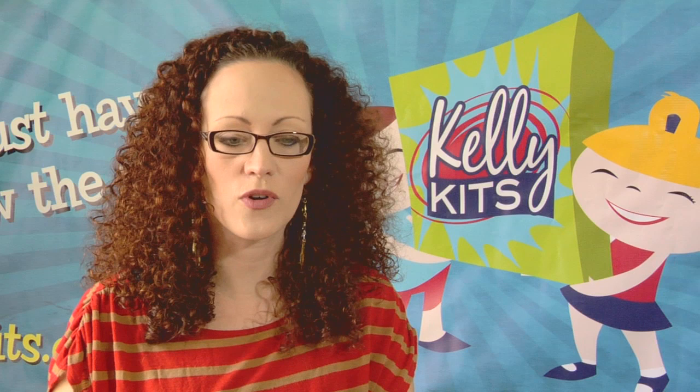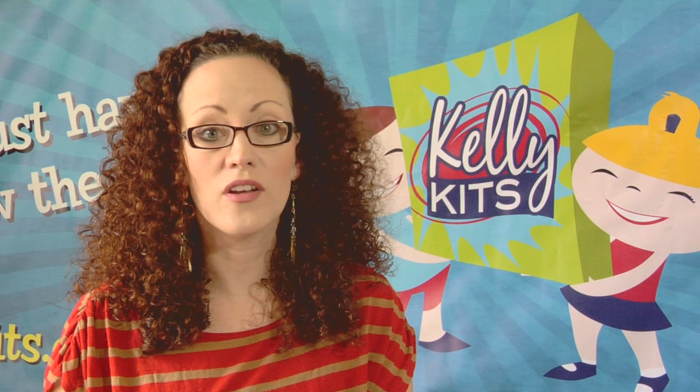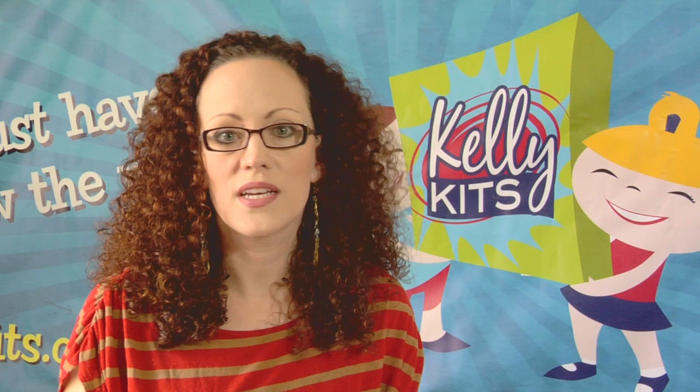And I said, you know, what would you like as a gift? And she said, I have so many clothes and toys. I really don't have anything creative I can do with my daughter. And so an idea was born and I created a go-to box for her that had pre-measured, pre-organized activities with instructional cards.